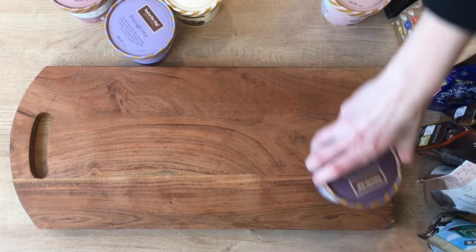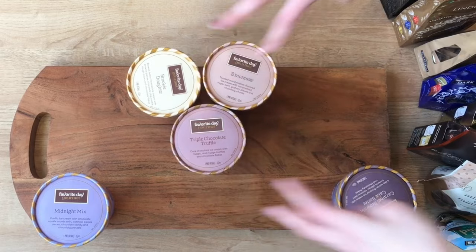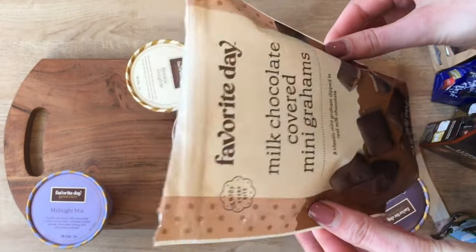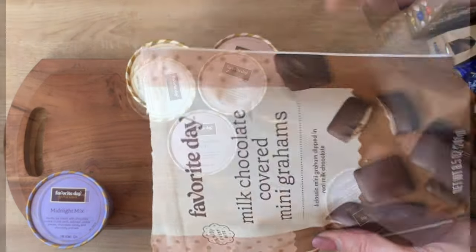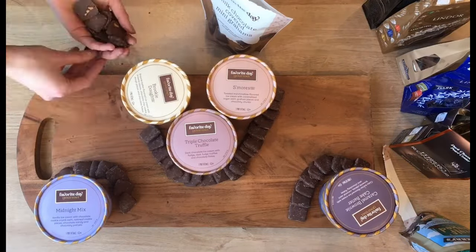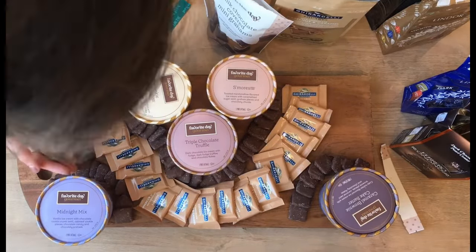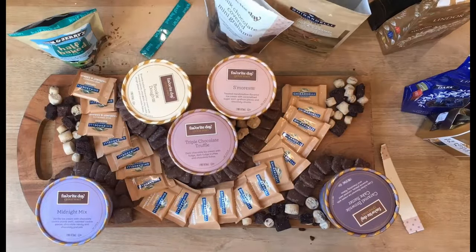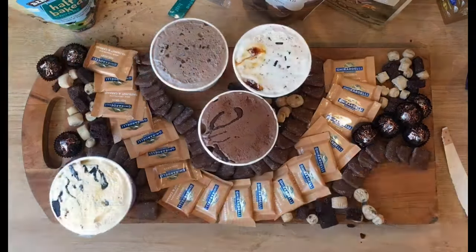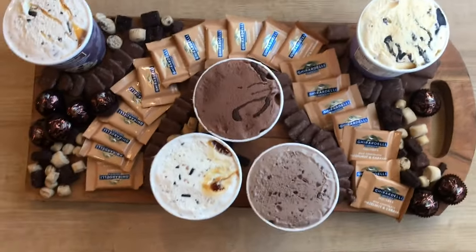I'm going to work biggest to smallest by putting my ice cream on first. I'm just going to kind of alternate them here and make a cluster, and that'll be the starting base. Now I'm going to come in with my chocolate covered graham crackers and start arranging those, using them to surround my ice cream. I find that creating round shapes on the board does well. I also added some Ghirardelli chocolate squares, then added the cookie dough and brownie pieces, and some chocolate truffles — it's all about just getting the space filled in. I then take the lids off and I am finished. I got an ice cream scoop and people will be ready to chow down.